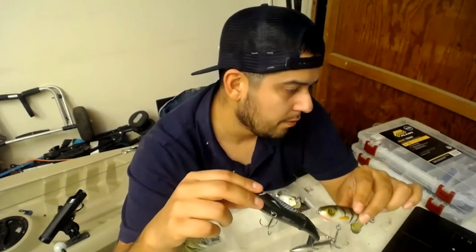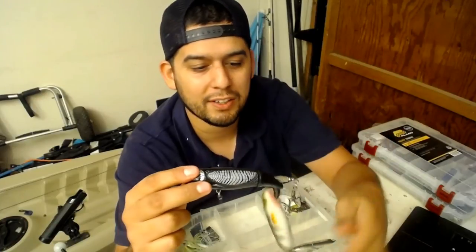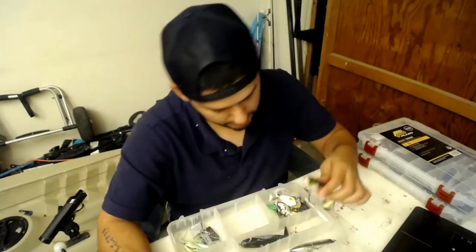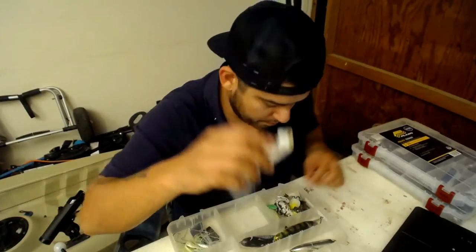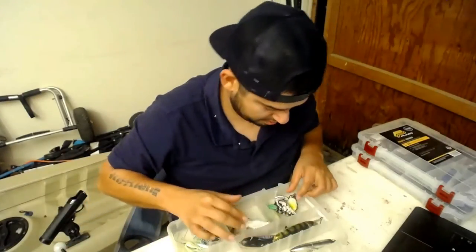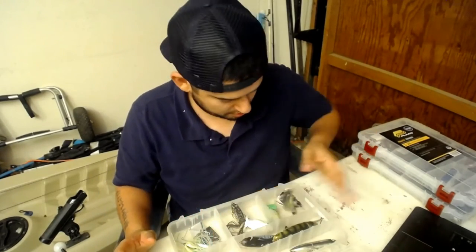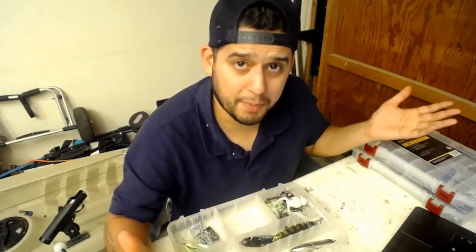Whopper Ploppers - there are really only two colors you need: the black and white loon color and a white one. For a third you'd get a natural color like perch. Then all my little frogs - there's a popping frog, my target frog, and these guys from Lunker Hunt. Got a white one, camel colored one, a natural color one, and a green one. My top water game is definitely off.